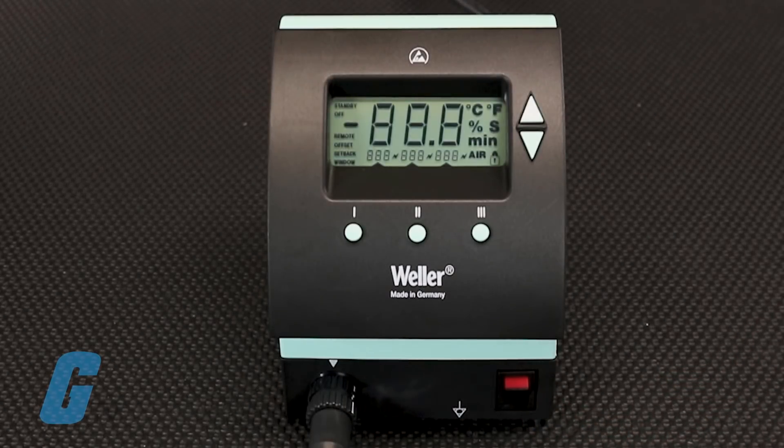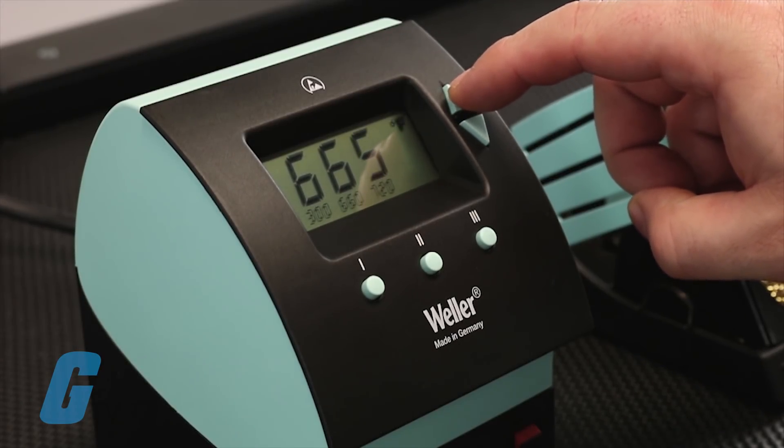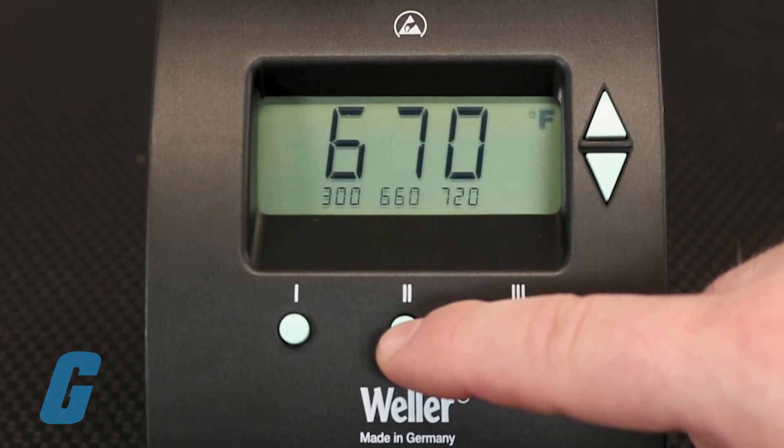Weller's WD-Series solder stations feature three independent and fully programmable preset buttons that allow you to select a preset temperature for each. Doing so is simple. All you have to do is set the temperature to your desired setting and press and hold one of the preset buttons for two seconds.